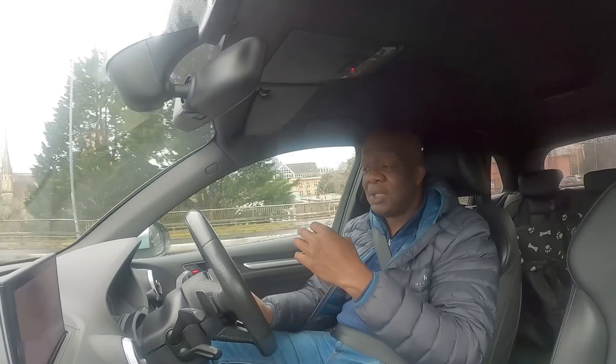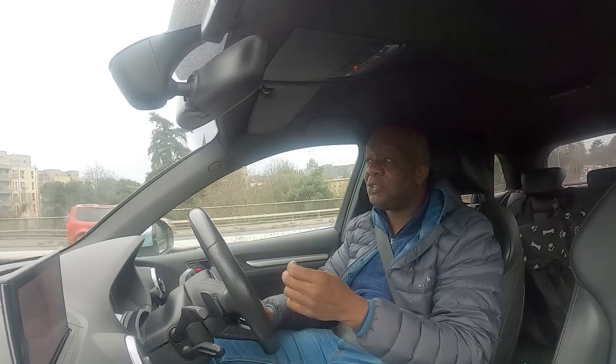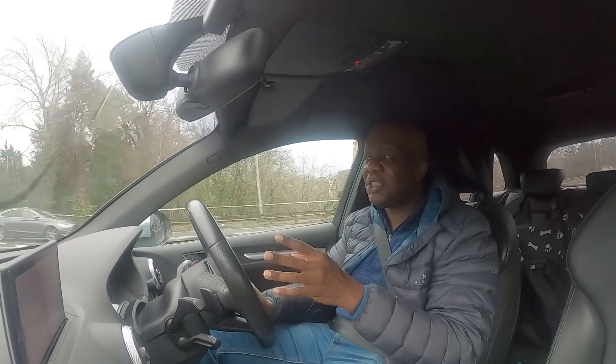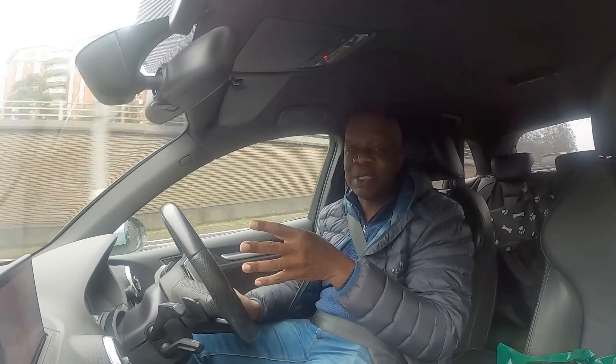With its all-wheel-drive performance this car is very predictable. Yes, there is a little bit of oversteer when you go around corners when you're giving it some beans, but you expect that from an all-wheel-drive vehicle — it's completely predictable and you are in full control at all times.